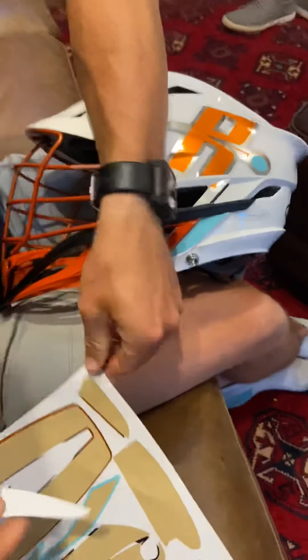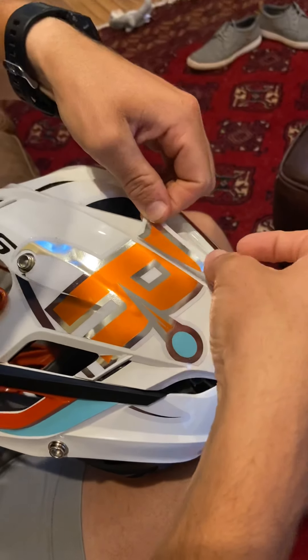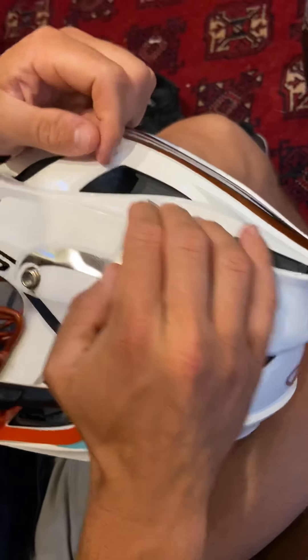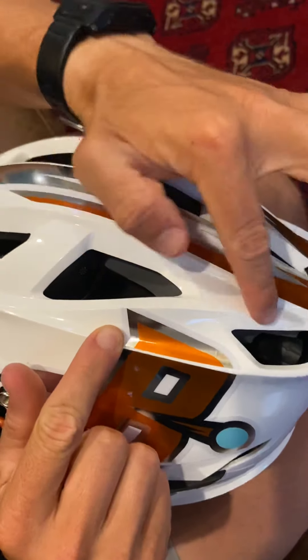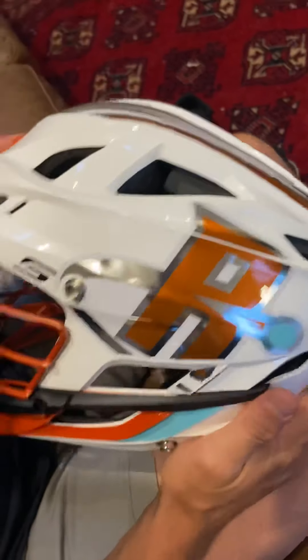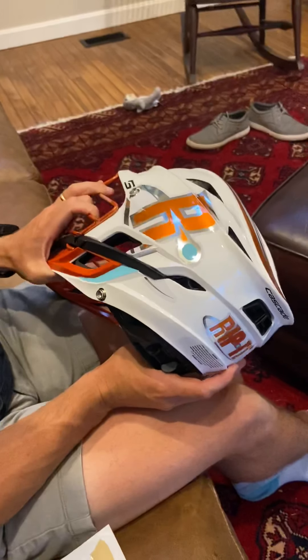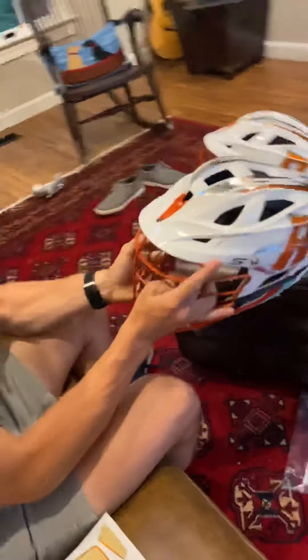The last little piece is the top of the R. That R fits perfectly in that space. Everything with these ridges on the helmet — go with it. And that's how you get the new stickers on the shell of the Cascade S. Good luck.